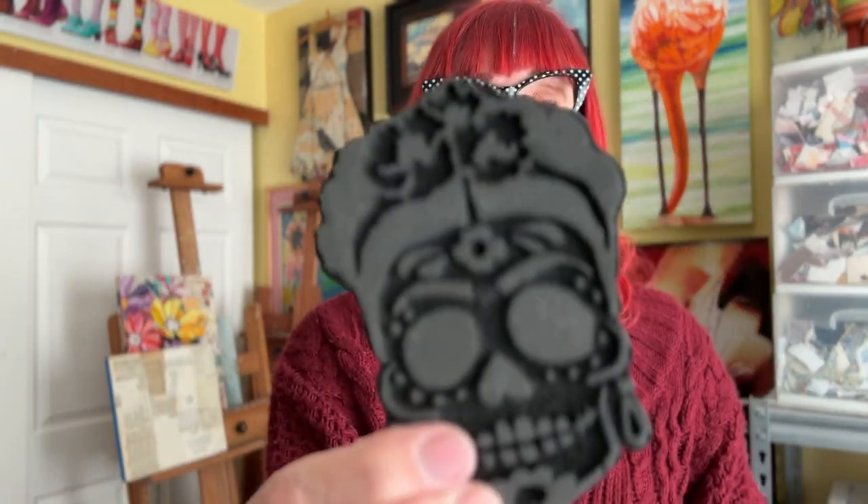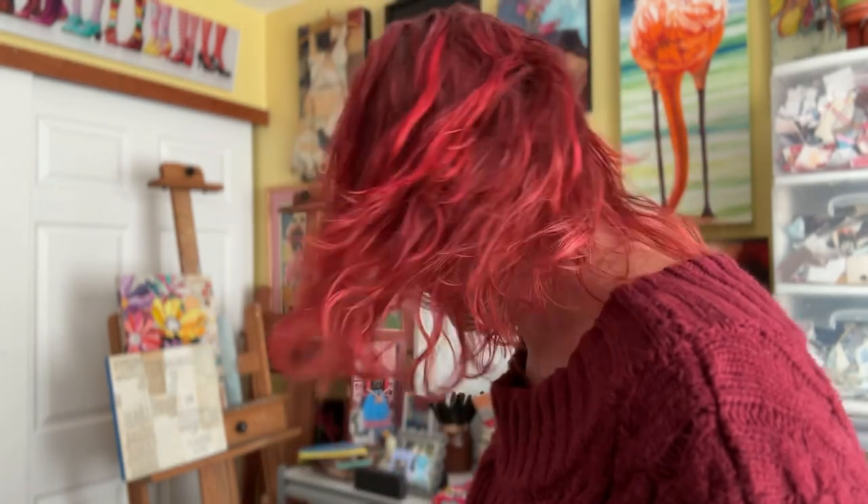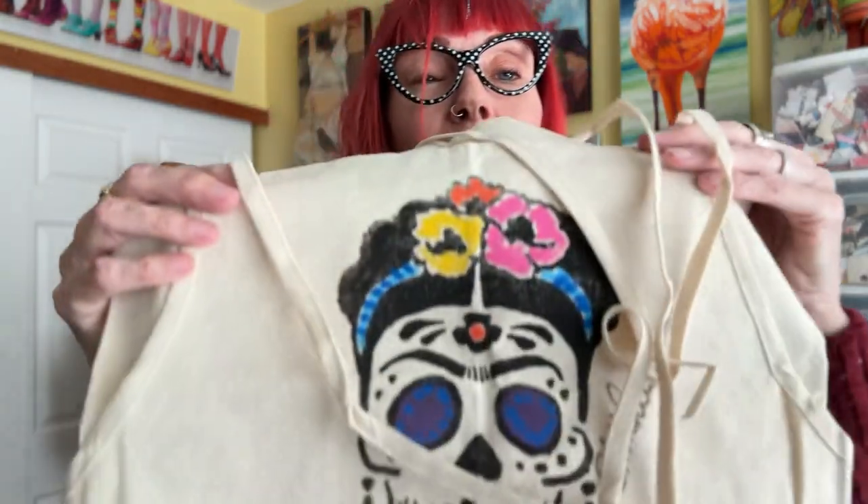Welcome back to Tutorial Tidbits — I'm Elizabeth St. Hilaire. This week I'm going to show you how to use a foam stamp. This is a brand new foam stamp of mine; it comes in two sizes — here's the small one. I've used the bigger version to create hand-stamped and hand-embellished aprons. Here's one of them — isn't that adorable? It's Frida!